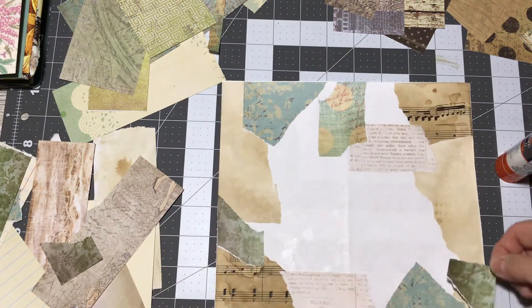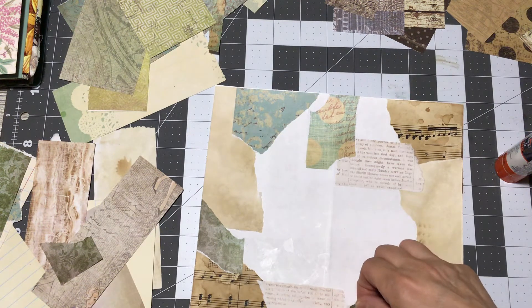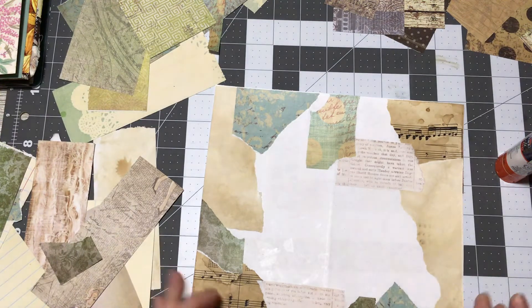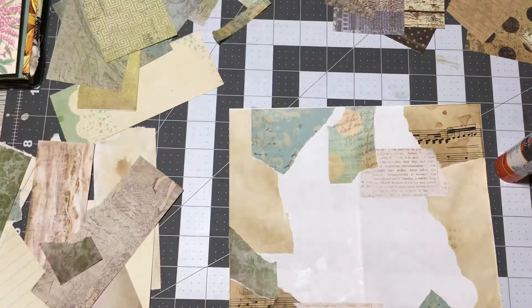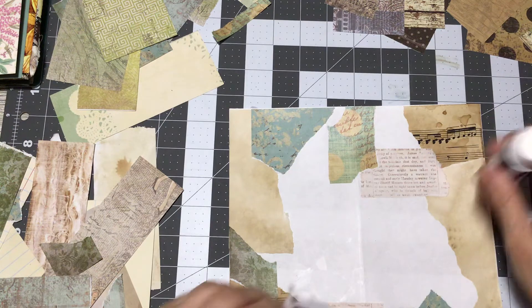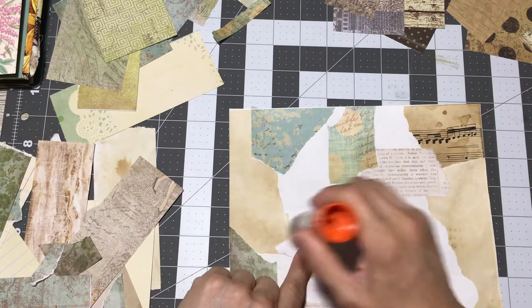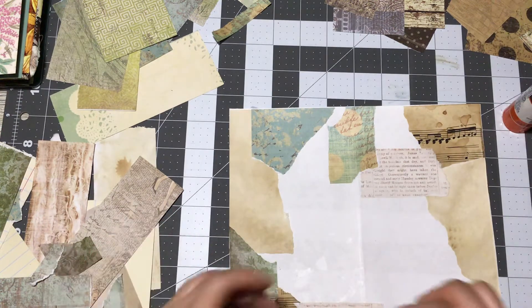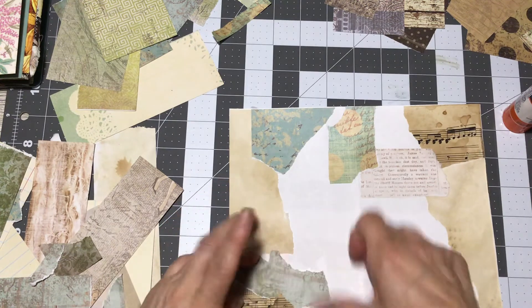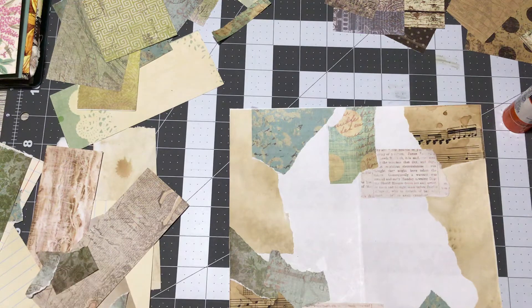You can use laminating paper to laminate the cover, or you can use mod podge medium to cover it. I tried that and it came out really, really nice with the mod podge. Laminating paper is a lot sturdier and you get a nicer result, but sometimes we have to work with what we have — and that's okay.